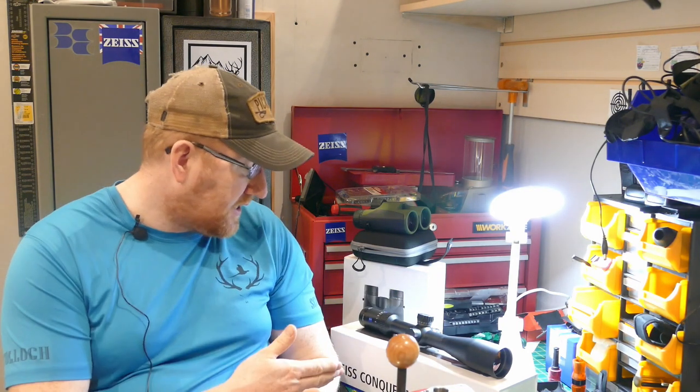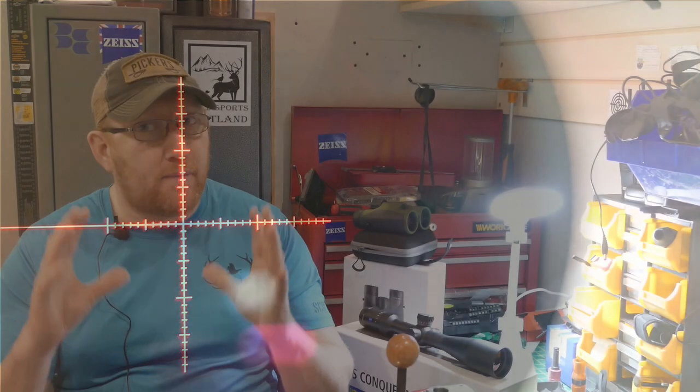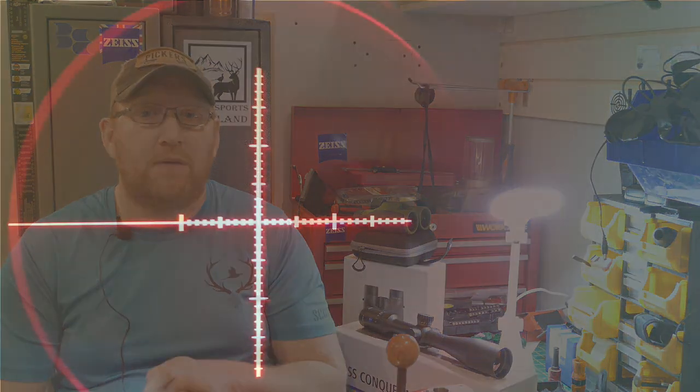I asked for one with a BDC reticle, which they sent me with the ZMOA reticle instead, which is absolutely fantastic. It's fully illuminated. I'm not a big fan of illuminated reticles, so bear with me on that one.